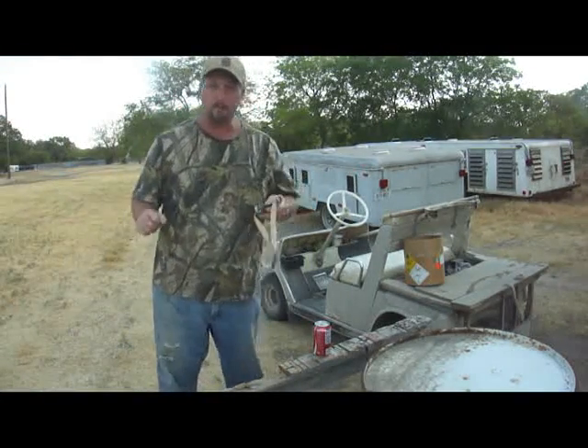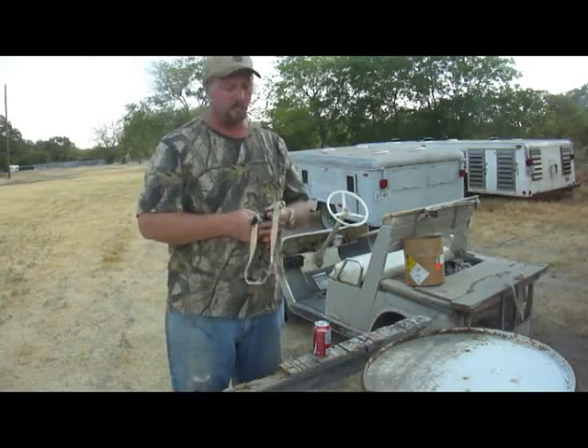Hello, Bill Hayes again. Well, today I'm going to try something a little different, and it might be more fun to watch too.